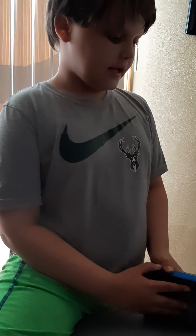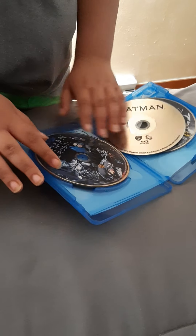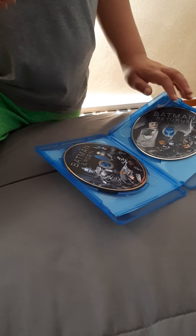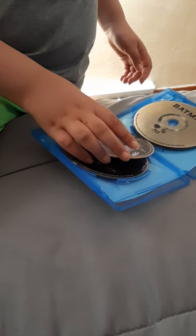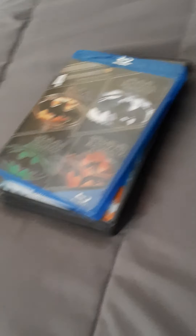Then this four film collection I found later — it's kind of easy to find. What it comes with: they stacked one movie on top of another, but that's okay. Here's Batman the first one, here's Batman Returns, here's Batman Forever, and here's Batman and Robin.